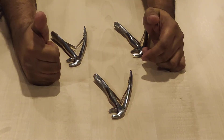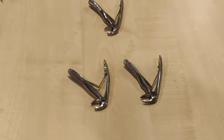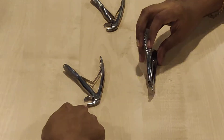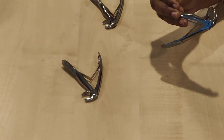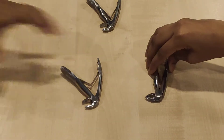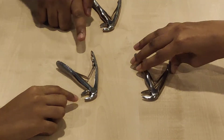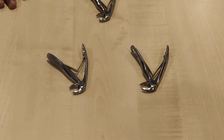That leaves us with incisors and canines. So tell me the difference between these two. We must close and check. There is a space there. So this is for canine, this is for incisors. Clear now? Okay, let's do an exercise.